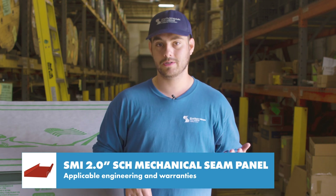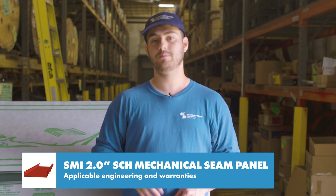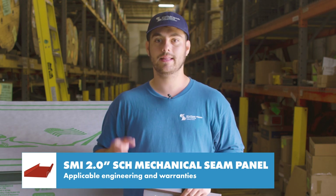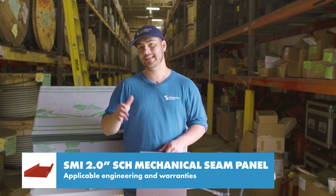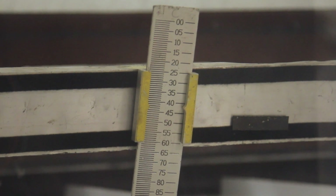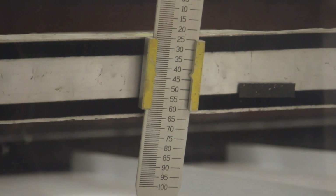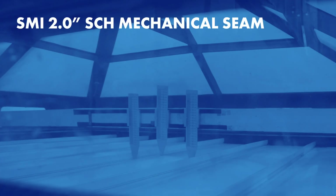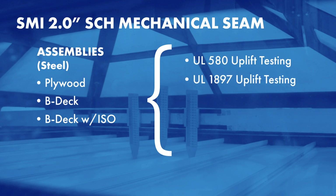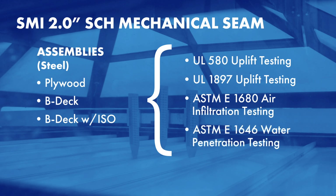We talk about engineering a lot because it uses actual data gathered about the exact panel profile and ensures that if you install your roof per those specifications, you're giving it the best chance possible to perform. For the 2-inch SCH mechanical lock profile, there's a variety of engineering specifications available from tests performed in a laboratory by Sheffield Metals. The panel has been tested in steel over plywood, BDEC, and BDEC with ISO for UL 580 and 1897 uplift testing, ASTME 1680 air infiltration testing, and ASTME 1646 water penetration testing.